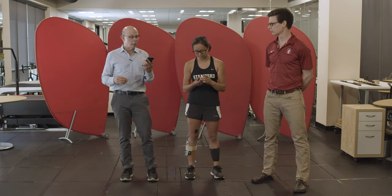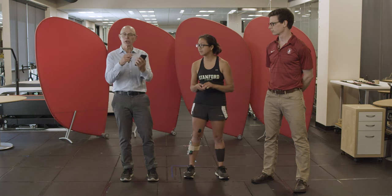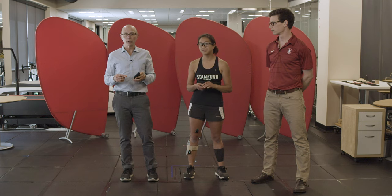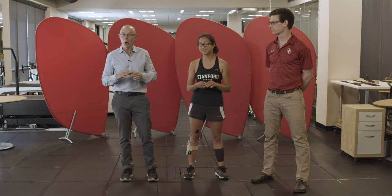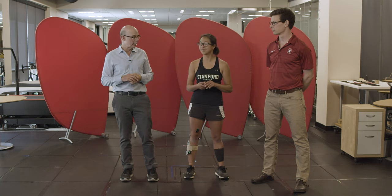You're all familiar with IMUs because you have one in your phone. As the phone moves around and changes your screen, that's the inertial measurement unit. For a biomechanist, this is a dream come true — to have the whole world basically carrying an IMU in their pocket. It opens the door to a whole range of experiments that we couldn't do otherwise, and now we can do them on a grand scale.